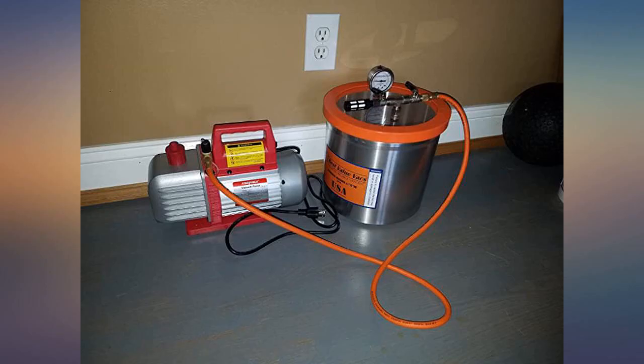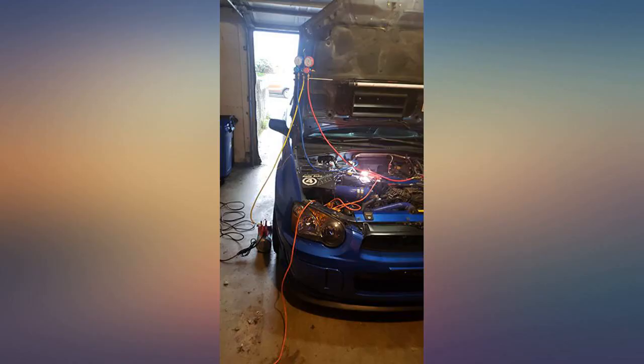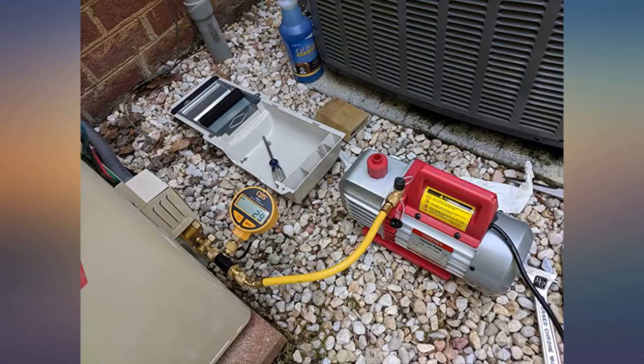Pulled a nice deep vacuum — maybe a little slow, but not enough to complain. Buy an extra bottle of vacuum pump oil to refill after the initial flush and you're good to go.